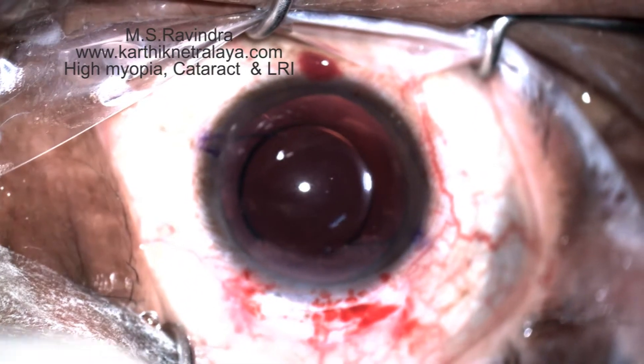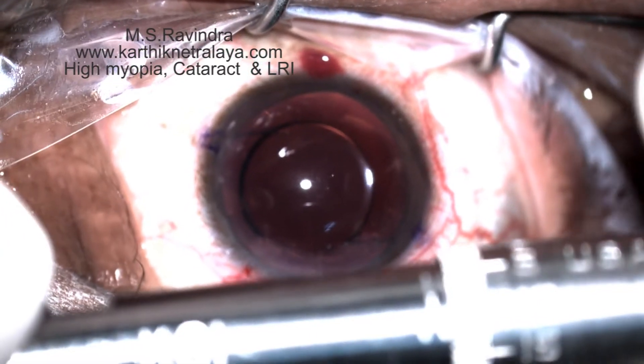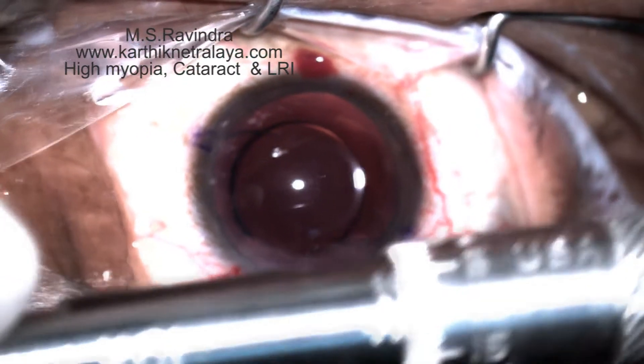After the cataract surgery, when the eye is firm, an arcuate knife is used to create an LRI in the inferior quadrant, centered at 110 degrees, which is the steep axis on the cornea.